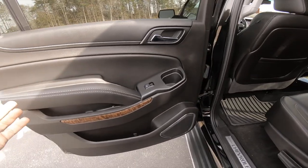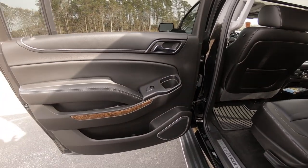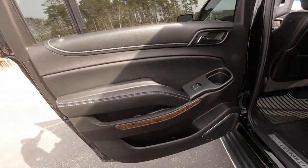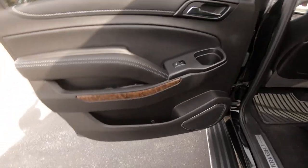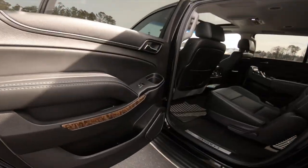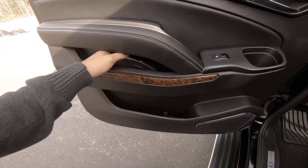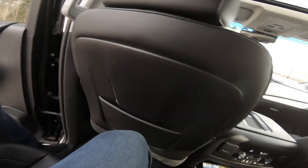In the back seat, kids have cup holders here — don't let them put an open drink and slam the door. The Bose stereo system sounds very clean. Back here they can roll windows down and lock doors. I'm sitting in the back seat and I'm five-nine — look how much leg room I have, it's plenty. There are rear controls and another storage compartment back here.